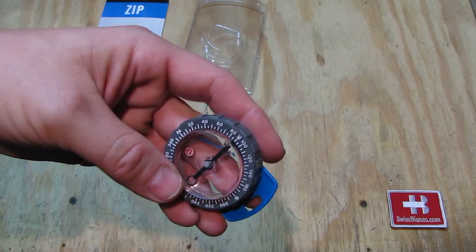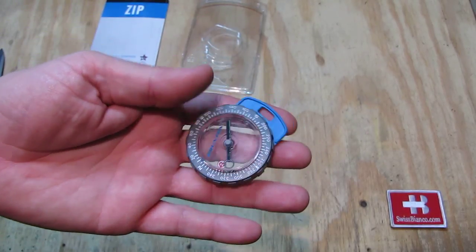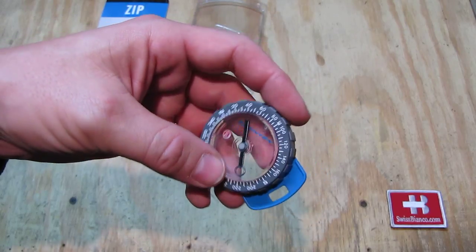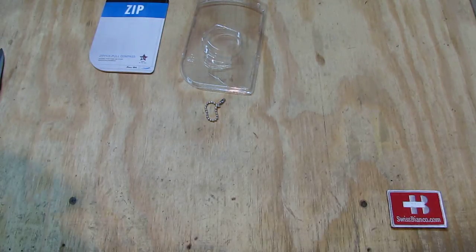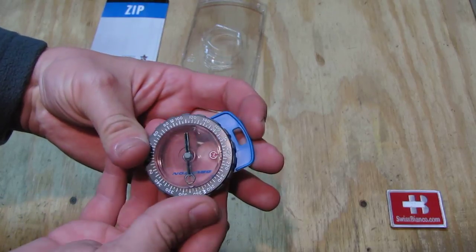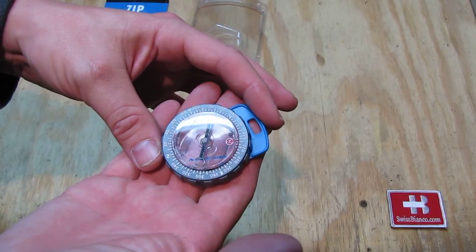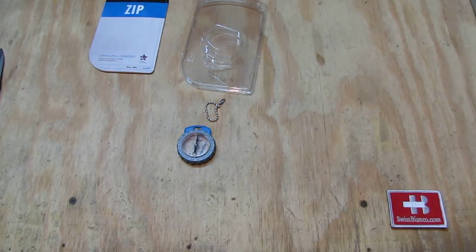On the bottom, Brunton is printed on, and the north is on here as well. You can of course move the item all the way around in the middle, so you can adjust it on the map. That's about it for the Brunton Zipp zipper pull compass.